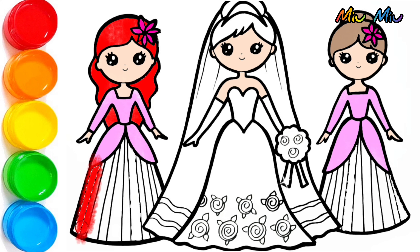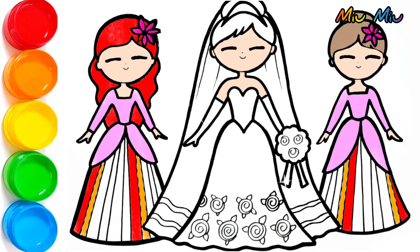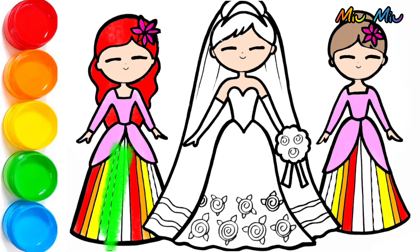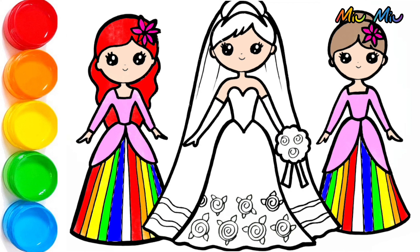Yes, like this, and for the skirt — this rainbow skirt! Yes, this is a beautiful rainbow skirt. And I will put orange, yellow, green, blue, purple, purple — yes, purple!